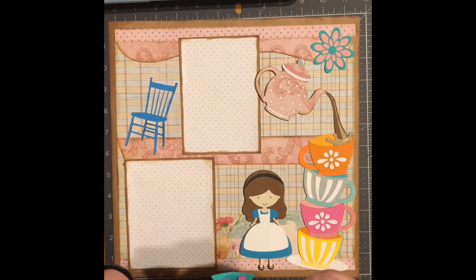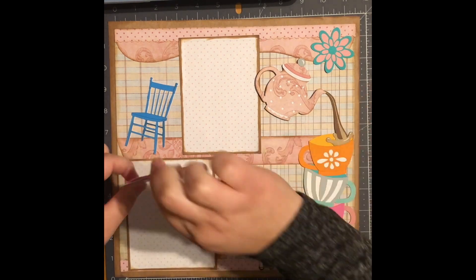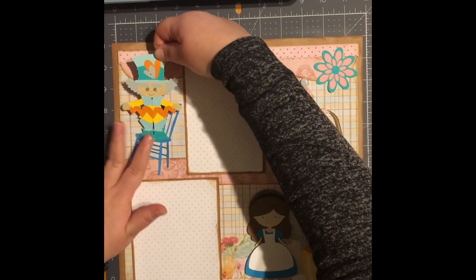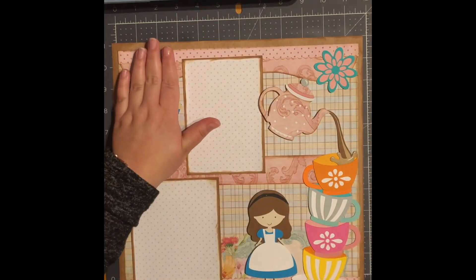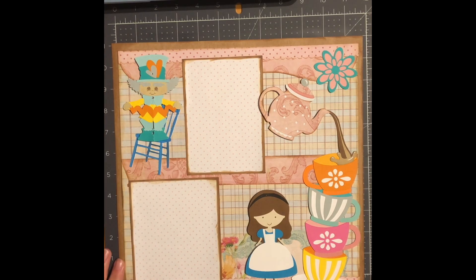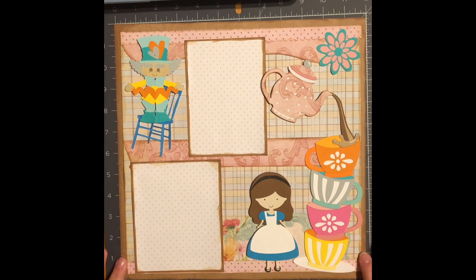And lastly, my Mad Hatter. There we go. And there you have it — that concludes our layout for today. Thank you so much for watching. I hope you enjoy the rest of your week. Bye now!